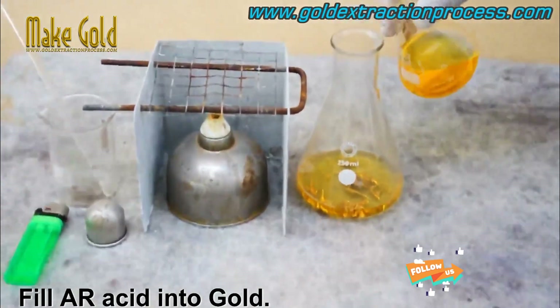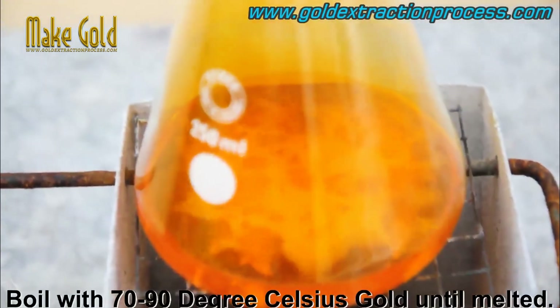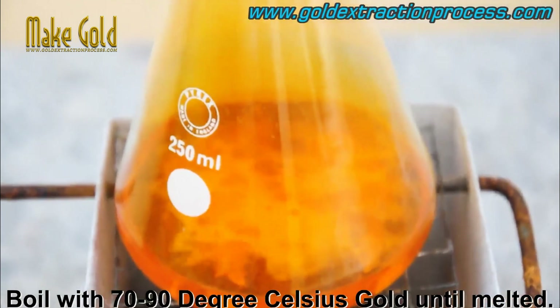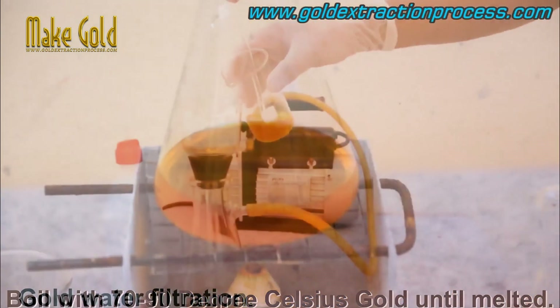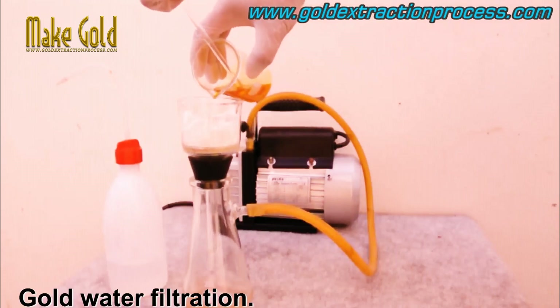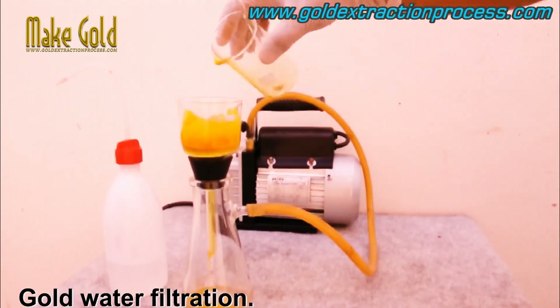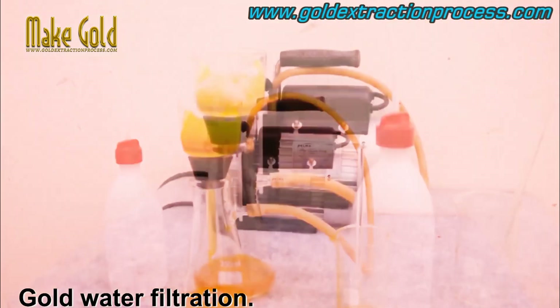Fill the aqua regia acid in with the gold and boil at 70 to 90 degrees Celsius until the gold is melted. Aqua regia is a highly corrosive mixture of nitric acid and hydrochloric acid that is commonly used in gold refining to dissolve and remove impurities from gold.